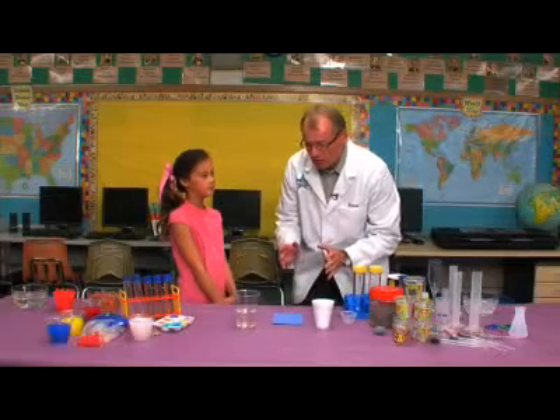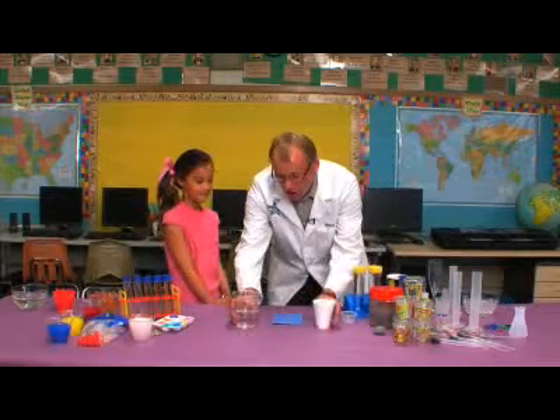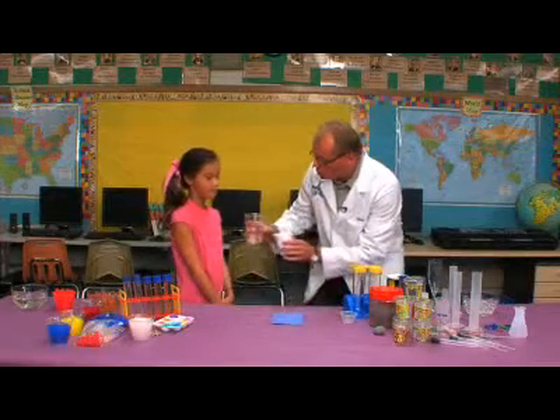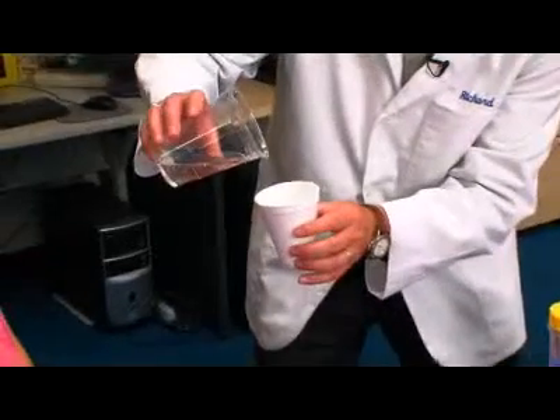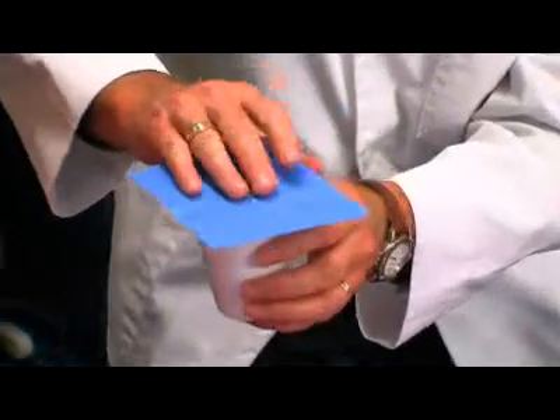We're going to do an activity that requires water. Do you like water? This is a lot of fun — you take a little water and pour it right into the styrofoam cup, just like that. Then we're going to take a card and put it right on top of the cup.